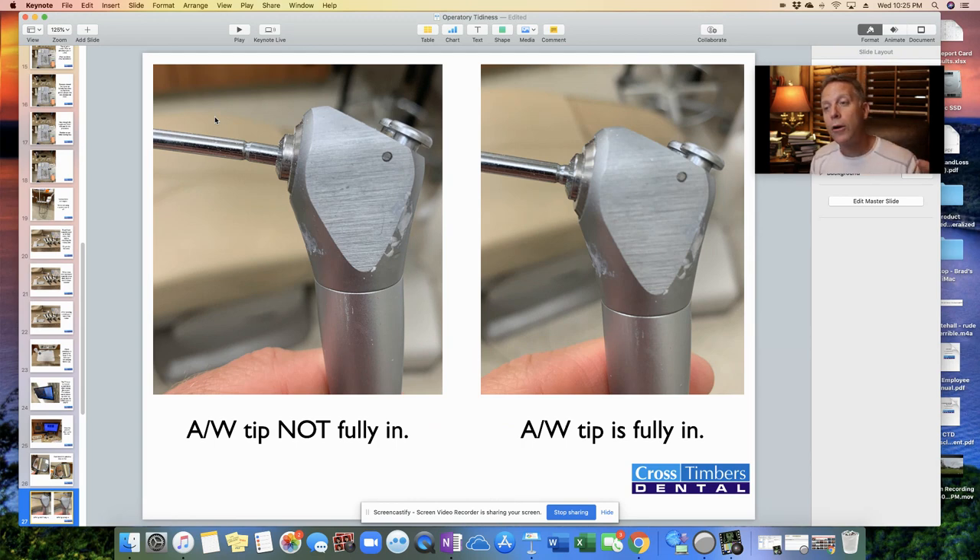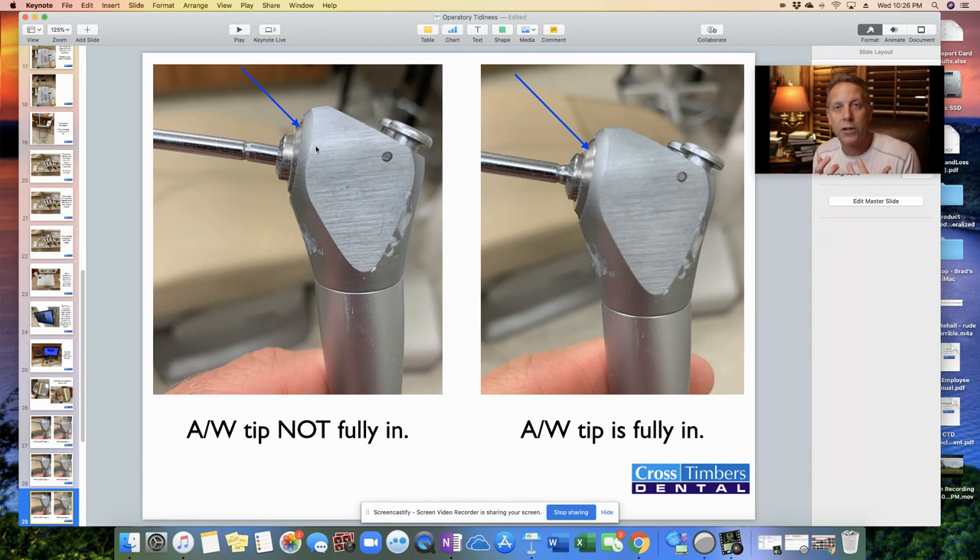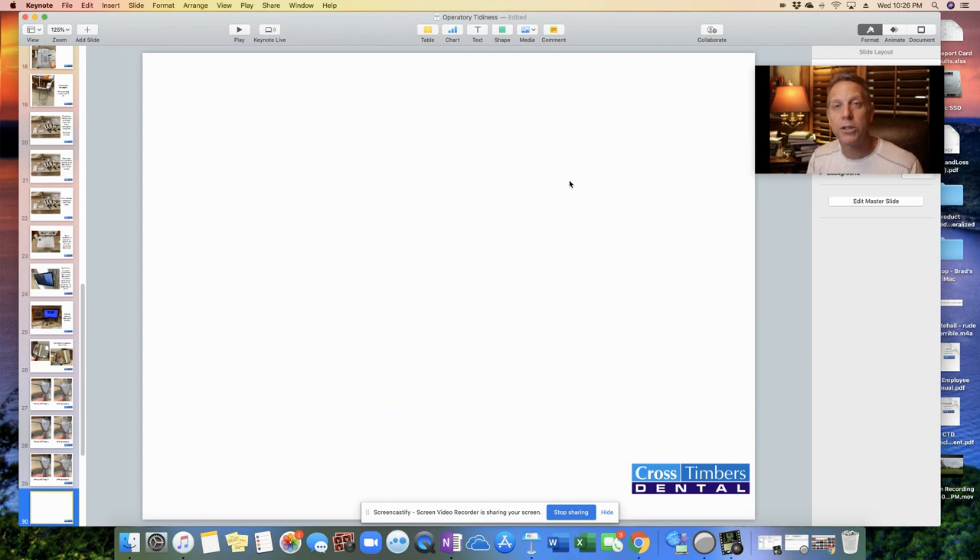Air water tips — the tip has to be fully inserted into the handle. A common mistake is assistants put it in but don't put it in all the way. When you hit the air, the tip comes flying out — when that happens in the patient's mouth, that could be a bad situation. Put the air water tip into the handle, hear it click, then tug back on it to make sure it's fully locked. Check that the little hub is nestled up tight against the handle, not sticking out by a couple of millimeters. Also check the outer ring — when not locked it sits back within the handle; when fully in place it springs forward into its correct position. That's pretty much it on how to keep the 12 o'clock wall and the whole operatory tidy during the procedure.